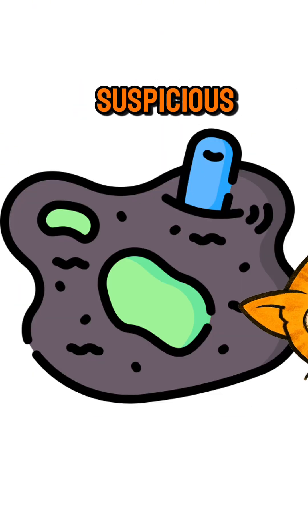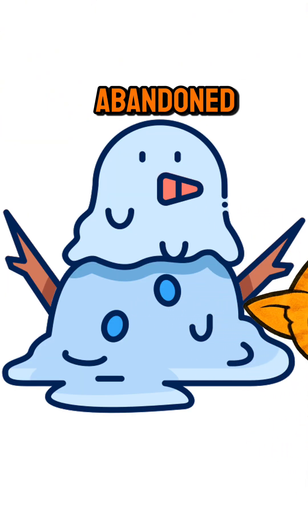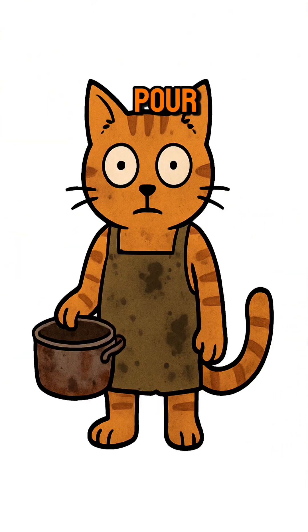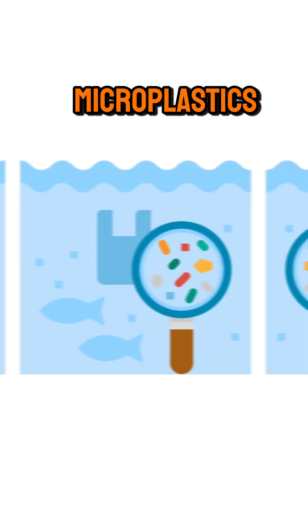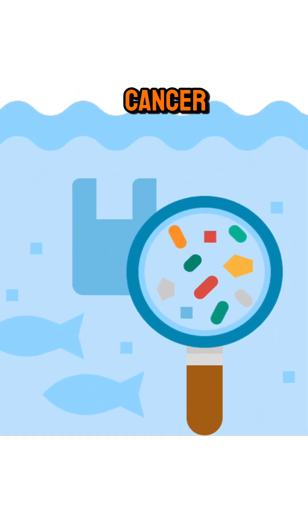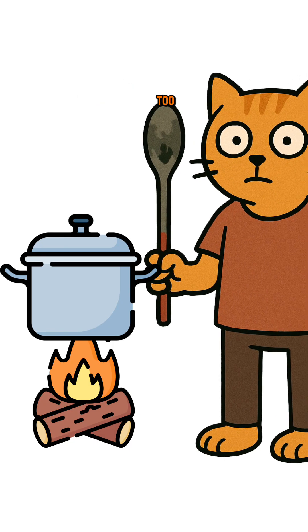Find the dirtiest, most suspicious puddle you can, or swamp juice, or melted snow scraped from an abandoned car hood. Pour it into a metal pot — not plastic, unless you like drinking microplastics, regret, and maybe a side of cancer.